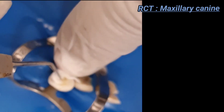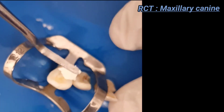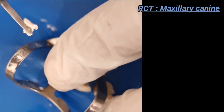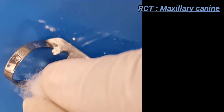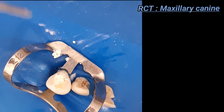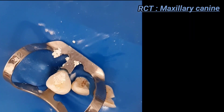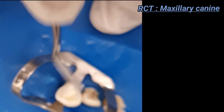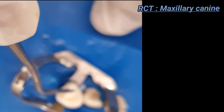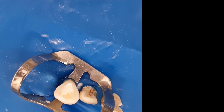A temporary restorative material such as Cavit or zinc oxide eugenol cement is placed. The patient is instructed not to eat or drink anything until the cement is set — at least for an hour. At the next visit, obturation is completed. This concludes the access cavity preparation and BMP for the maxillary canine. If you enjoyed the video, give it a thumbs up, comment below, and keep reading, keep learning, stay motivated.